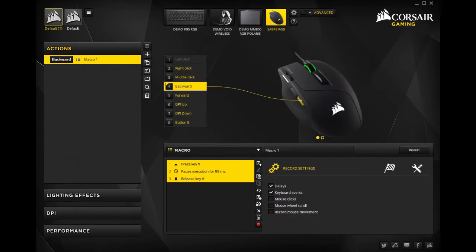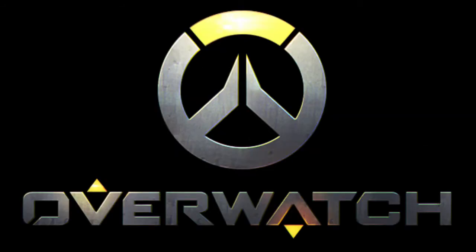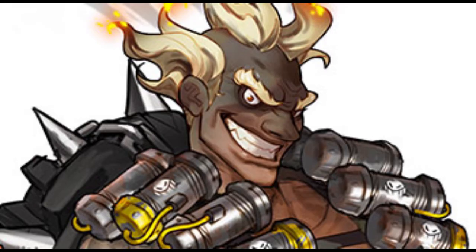There are also three different buttons on the mouse that you can customize in the software to do whatever you want. For example, I have one button set to press V, which is the Overwatch melee, so it's easy to melee.